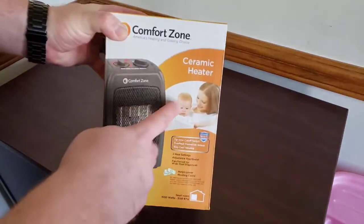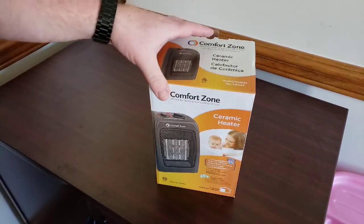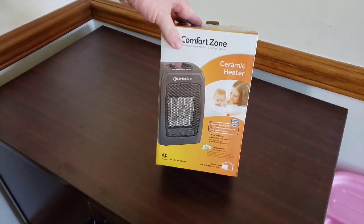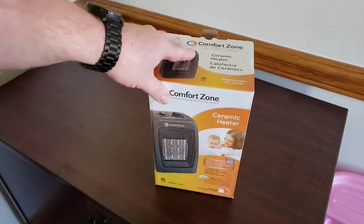This has a picture of a baby on it, and that is exactly what we're using this for. Our baby's room gets pretty cold upstairs — it's the second floor — so we have a little heater here. It's a small heater, only 1,500 watts, 5,120 BTU, designed for a small room.